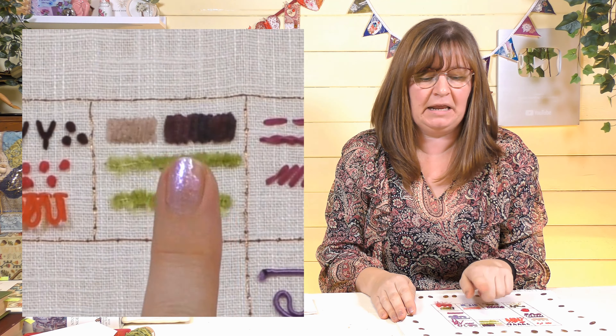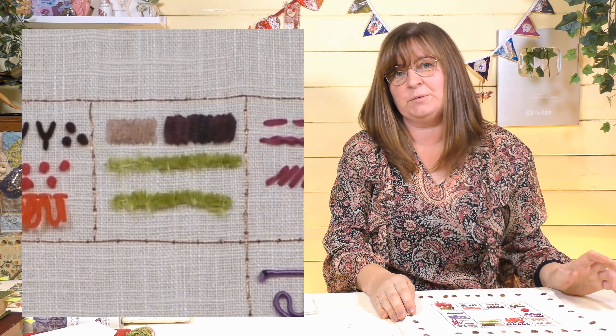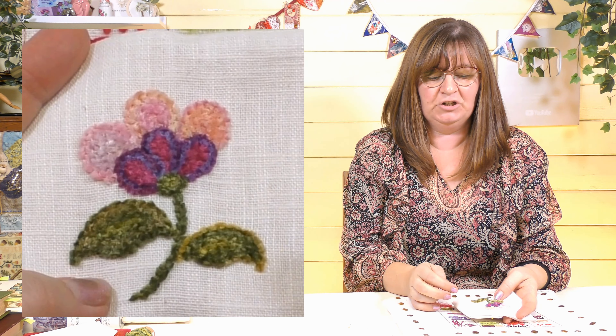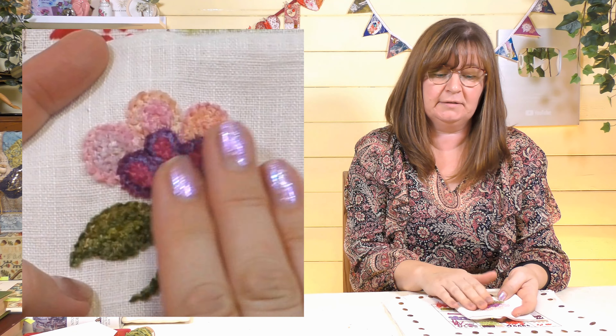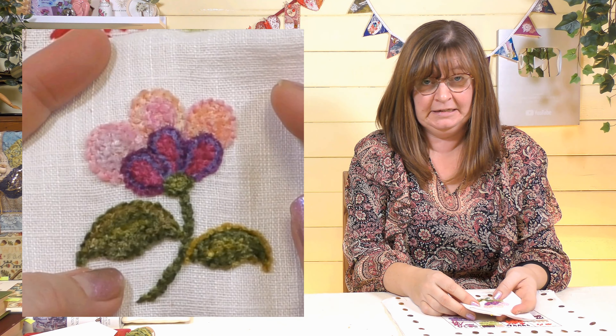Way back, I did a video on this project here — '10 Unusual Embroidery Threads for You to Try' — and we tried lots of funky embroidery threads from my collection. One of those was a chenille embroidery thread, like a little fuzzy thread. I had a go and thought it was quite interesting. So I made myself a little design, got some beautiful variegated chenille threads, and made this little flower. It's beautiful — I wish you could feel it. I thought, I love this, and I wondered if I could do a video on how to use chenille thread.